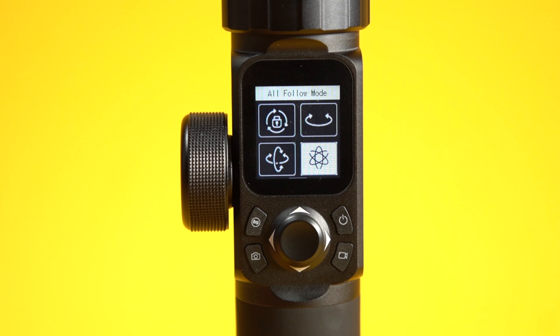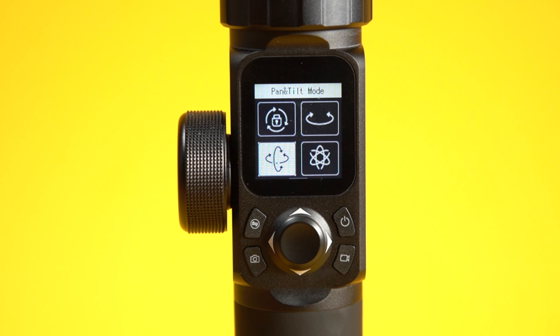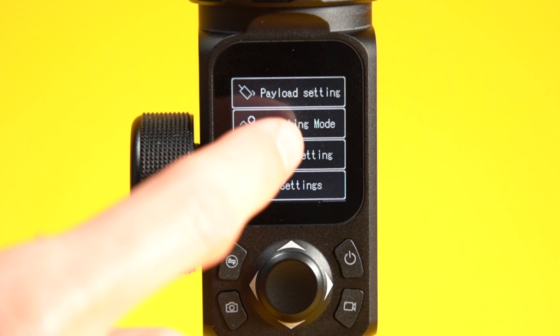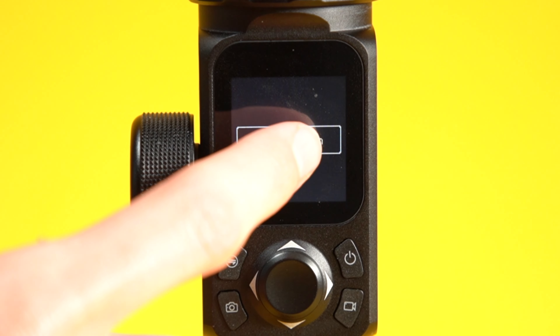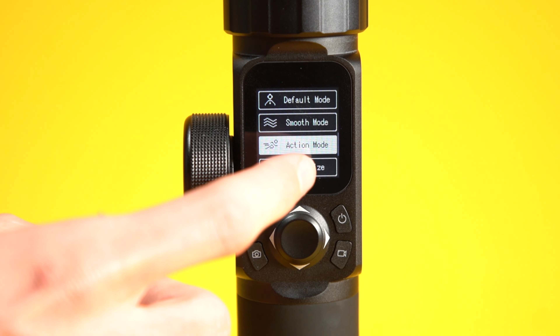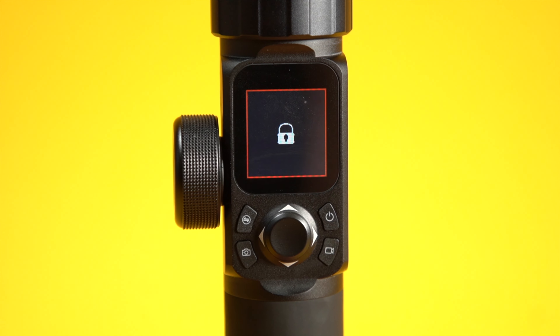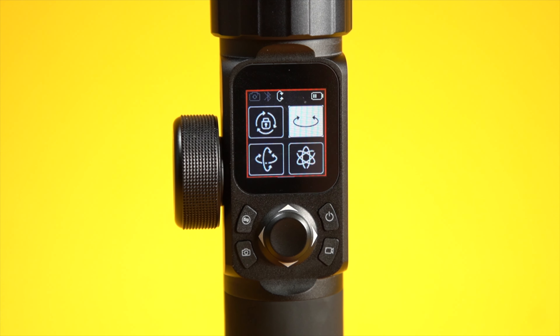Next is the built-in touchscreen, another feature that directly competes with the DJI Ronin S2. The small built-in touchscreen lets you change all the gimbal settings — you can scroll through menus, change payload settings, run auto motor adaptation, use inception mode, and more. There's even a lock button so you don't accidentally change any settings. It's much simpler than doing combination button presses like on most other gimbals.